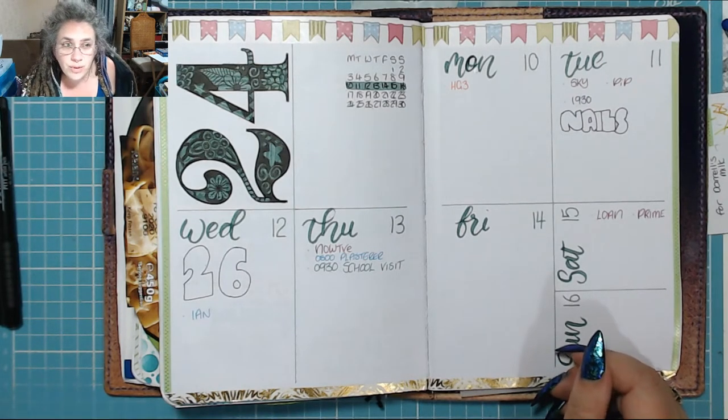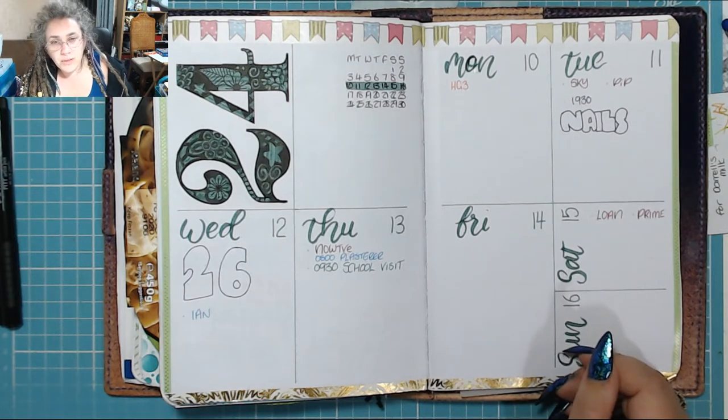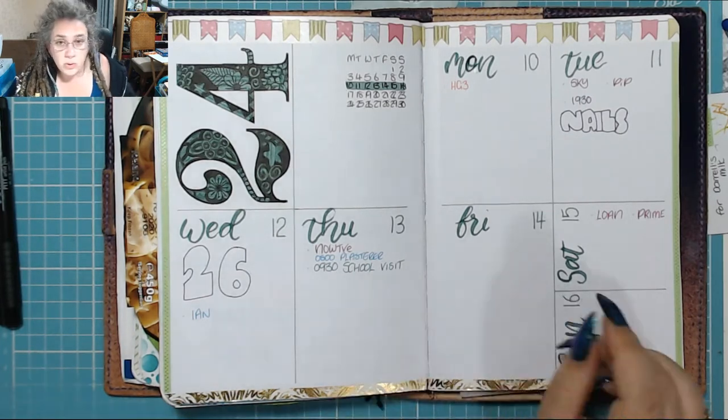Today my Bujo will resume on Monday, the 10th of June, but it is going to be patchy probably for the rest of June because I have a lot going on. If you don't already know, please could you go and watch my previous video? I'd rather not talk about it again.